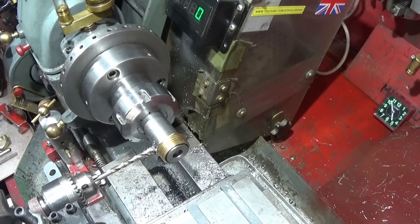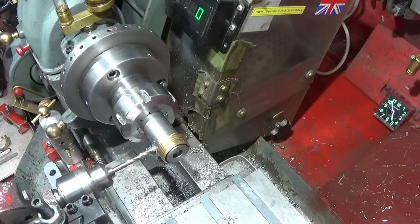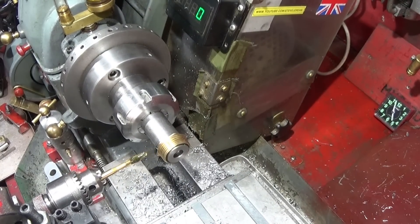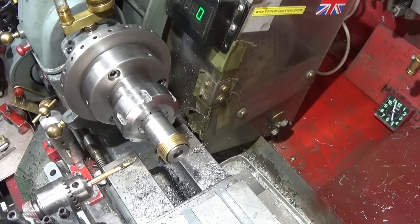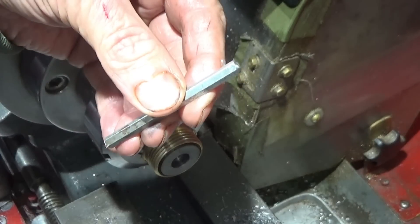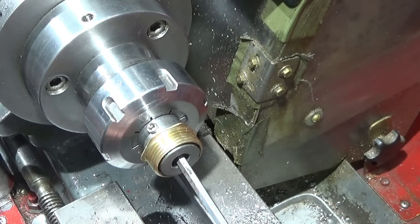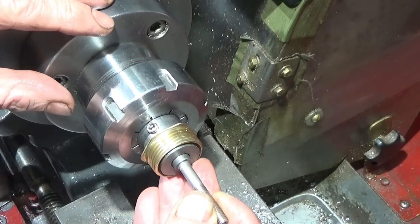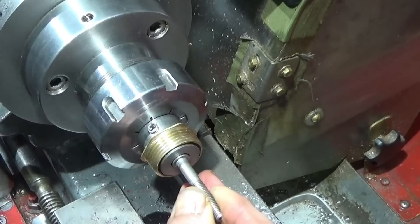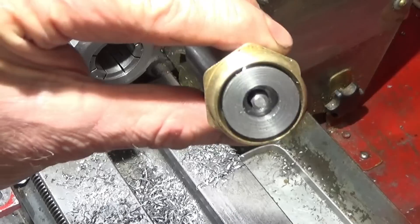I then drill and tap for a 6 millimeter thread and finish that off in the vice. I've cut off a piece of the Allen key on the grinding wheel — that just goes into the head of the screw, push it down, and then lock up the grub screw. So it looks like that.